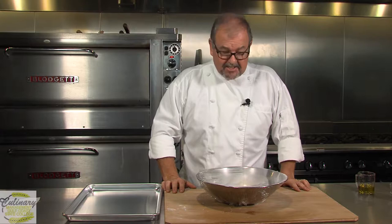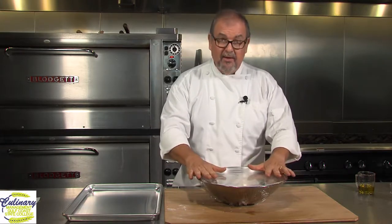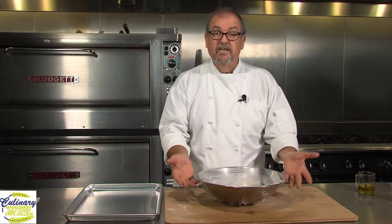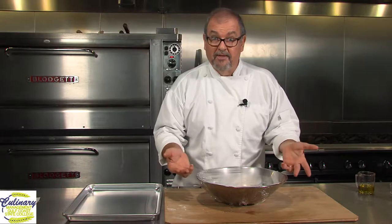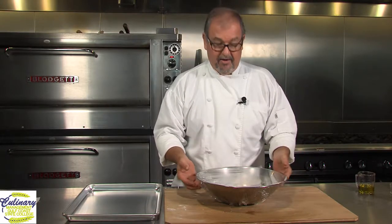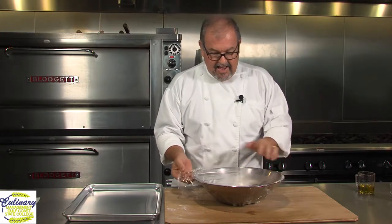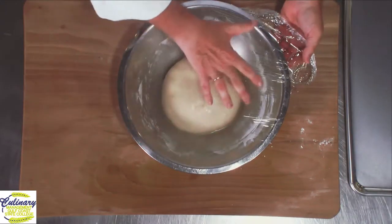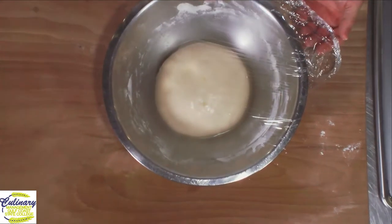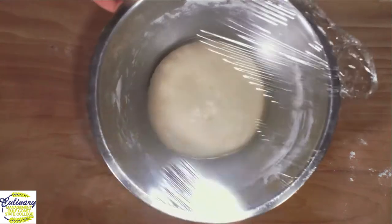Welcome back. We've let our focaccia sit covered up in an oiled bowl until it doubles, about doubles in size. It's going to take, depending on the environment you're in, anywhere from 15 minutes to an hour. And if you can notice in our bowl, you can see how much bigger it is. You might even see a little bit of humidity and moisture inside the bowl. That tells me that the yeast is working because some of that carbon dioxide is rising up through the bowl.